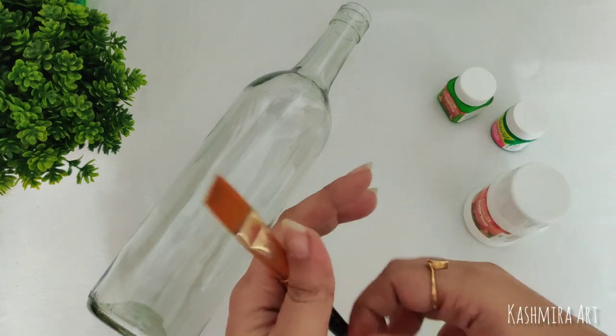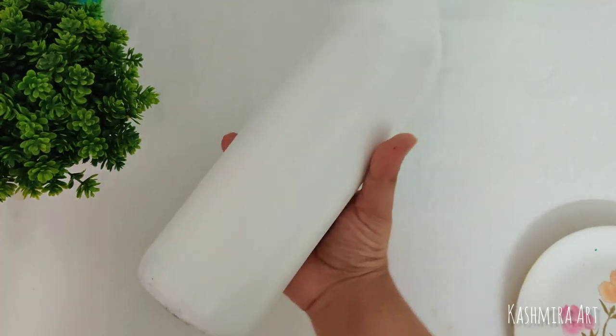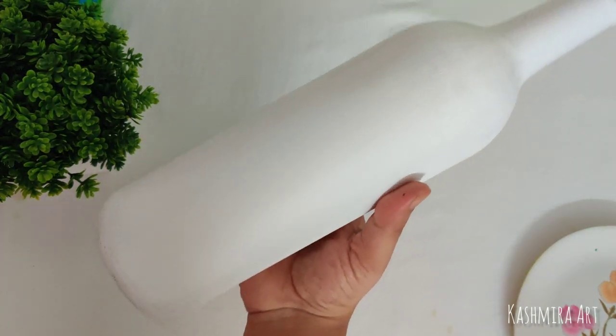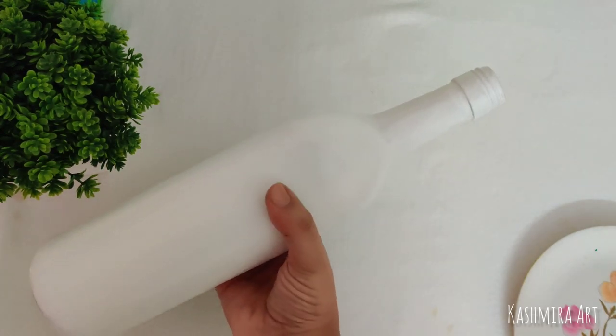So now I am going to paint the bottle. This is how it looks after two coats of white acrylic color. If you are watching my video for the first time, I will provide the link in the I-button and in the description box so that you will get to know exactly how I painted the bottle.